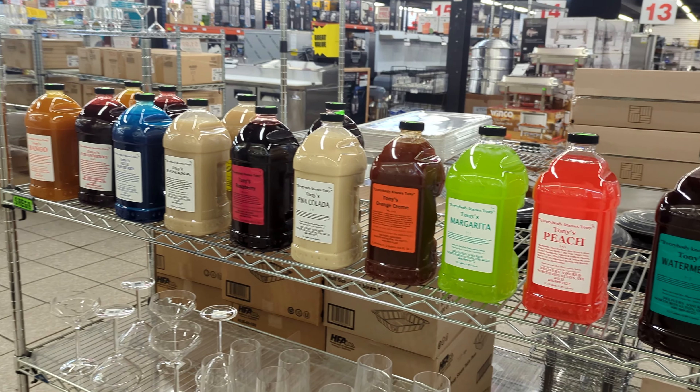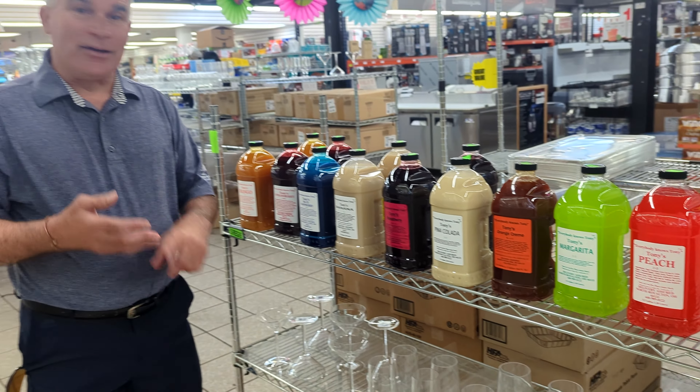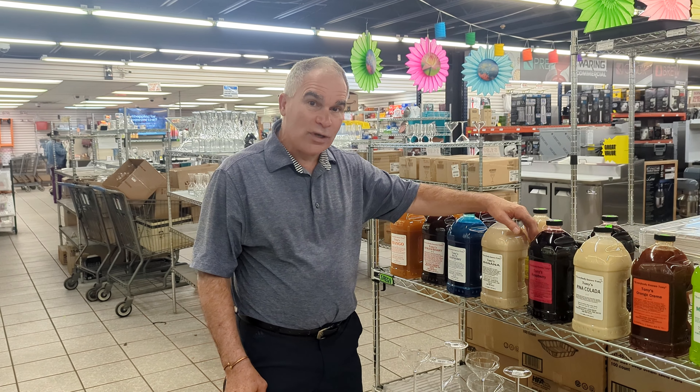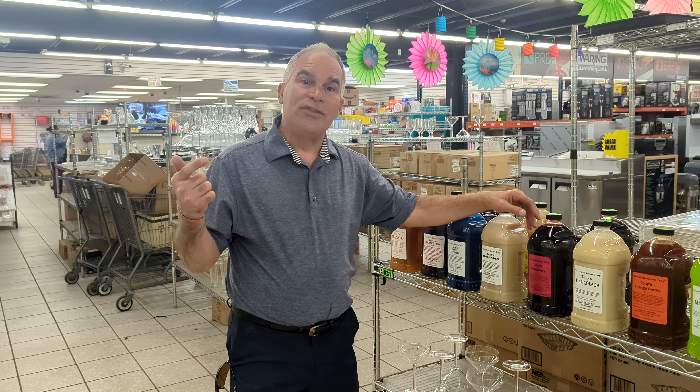And you can find it right here at Dean's Supply. Great for parties, great for anniversaries, any occasion. You can use it as a blender mix, you can use it in a frozen margarita machine, or you can add it with lemonade, you can add it with iced teas.